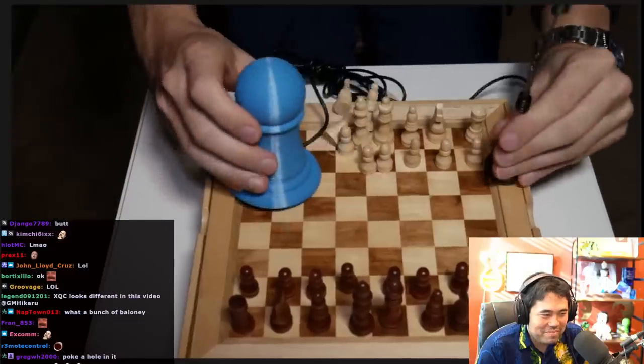Speaking of chess cheating devices, I've gone ahead and made this identical pawn piece that you can easily sneak into any location.